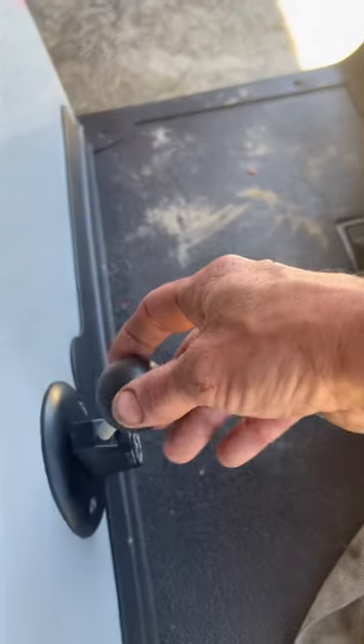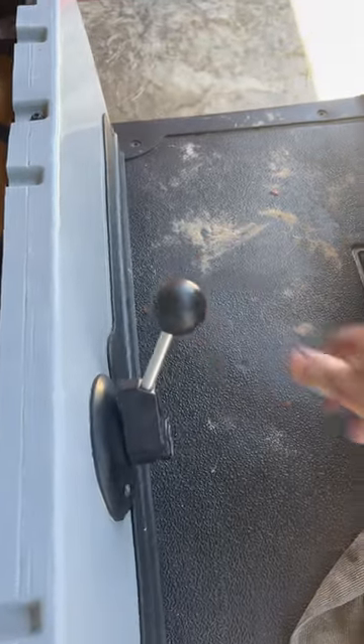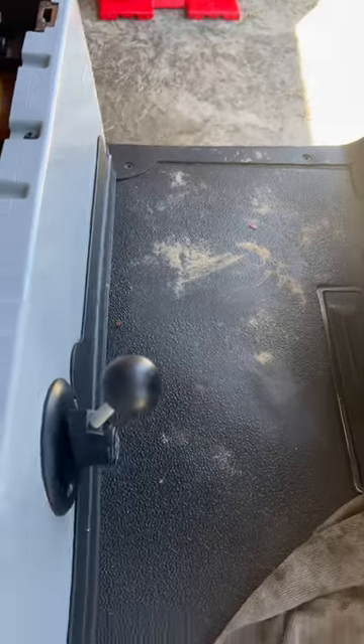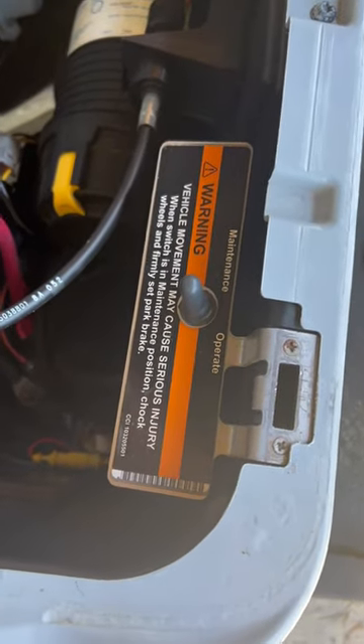Flipping to maintenance mode, in neutral the cart runs. Put it in forward or reverse, the cart doesn't run. The purpose of that is to crank it up in neutral and test it pretty much.